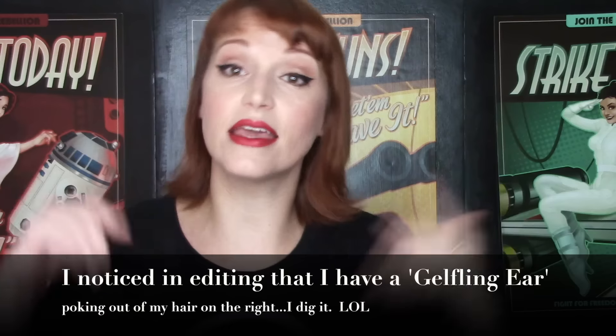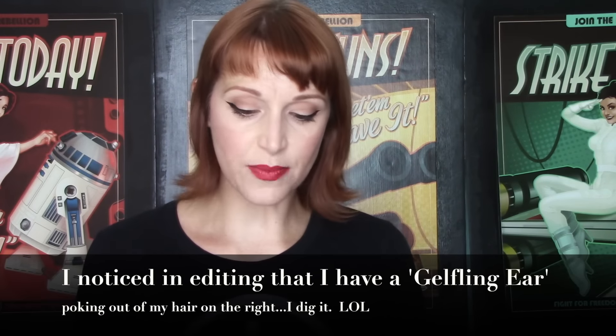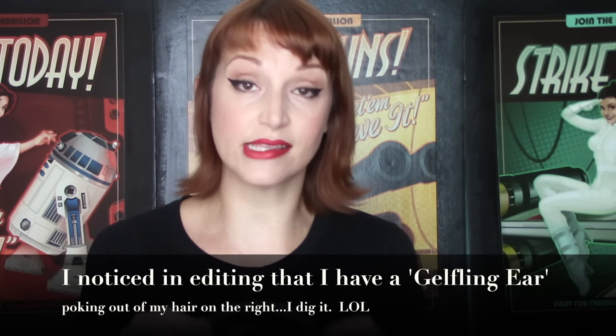I do not apply mascara after my false lashes because I like my false lashes to last as long as possible. If I use mascara after applying the false lashes, the mascara gets all over them and they don't last as long. The mascara I really love with false lashes is the Hypnose Doll Lashes from Lancôme. I'm not sure if it's been discontinued, but if you can get your hands on it, it's fantastic.